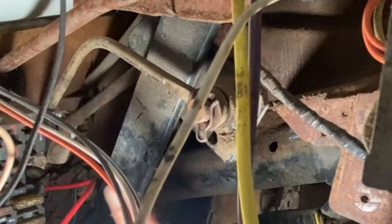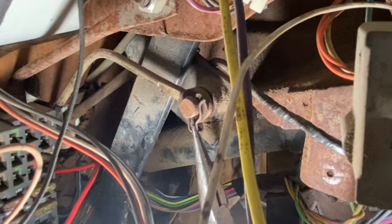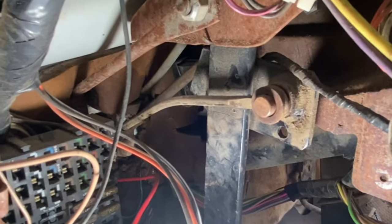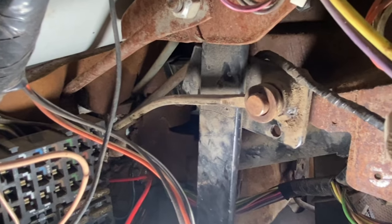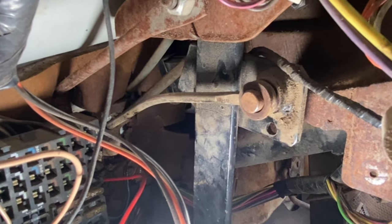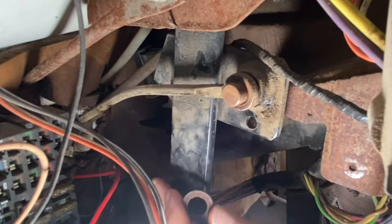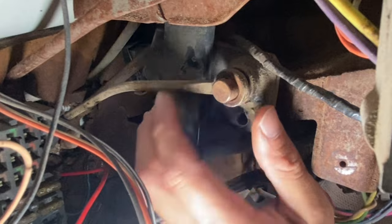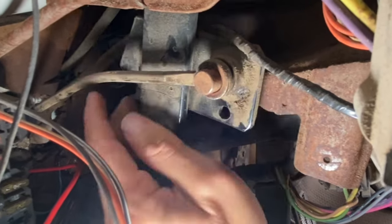We need to take this pin out — this pin right here. Apparently my phone wasn't filming, but the bar looks a little bit straighter now. I pulled the clutch pedal out and straightened it out a little bit. So now we can take a little washer and then take the arm off the pedal.